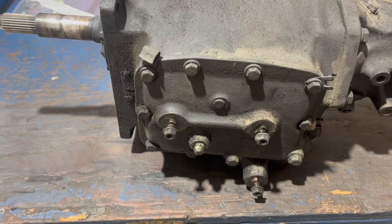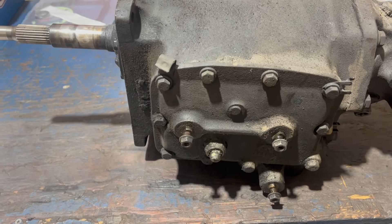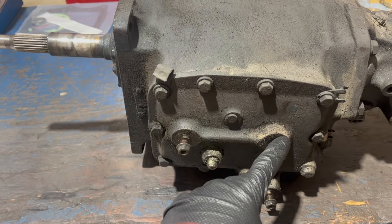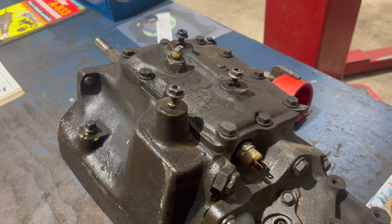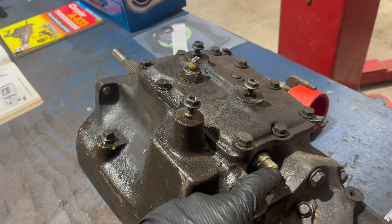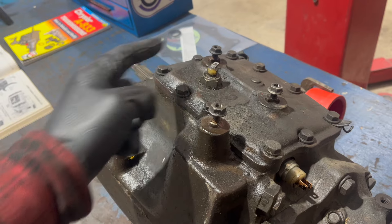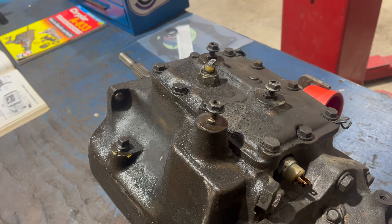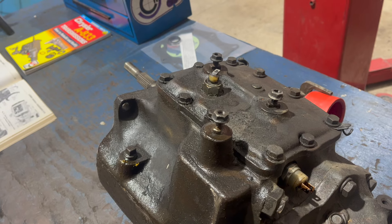Here we have the shift housing, or as we usually call it, the side cover. This is the 1-2 shift; this is 3-4 in the front. Reverse is down here. All 833s have a reverse light switch here. This one actually has a second switch, which is an emission switch of some type that's only activated in fourth gear. I'm not exactly sure what it does - I suspect it's something to do with EGR.